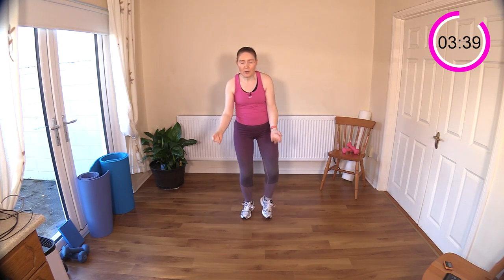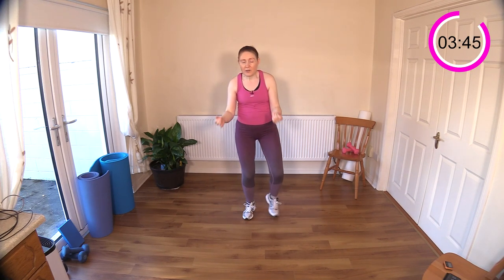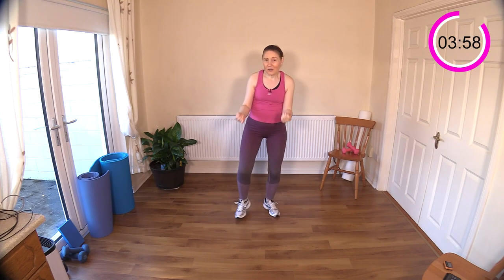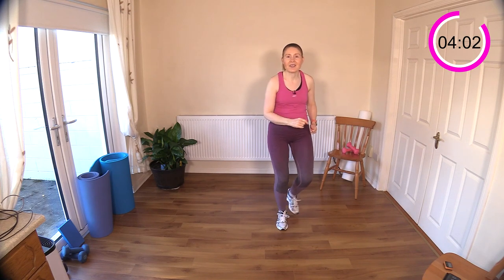Go a little bit faster — increase your heart rate. Slow it down if you feel it's coming up too high, just slow down your moves a little bit. You can always rest your hands on your hips if you feel like you need a little heart rate break.